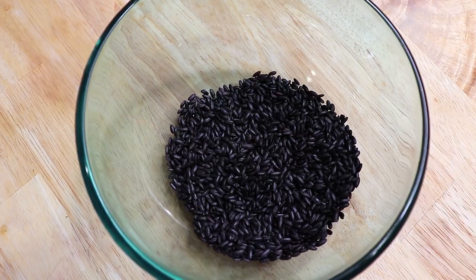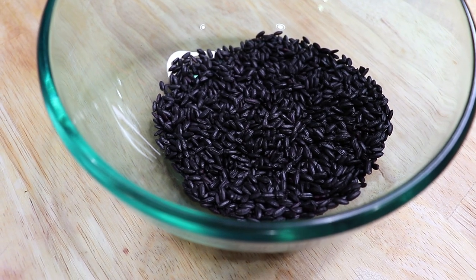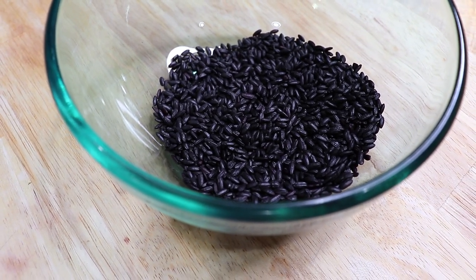So now that you have the backstory about black rice, I'm going to show you how I make it and how I apply it to my hair. So without further ado, let's get started.